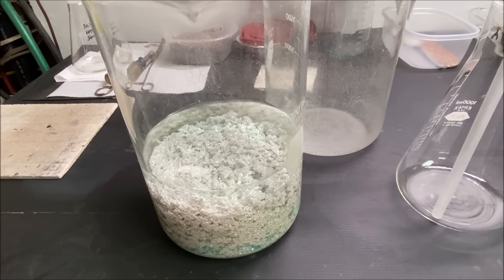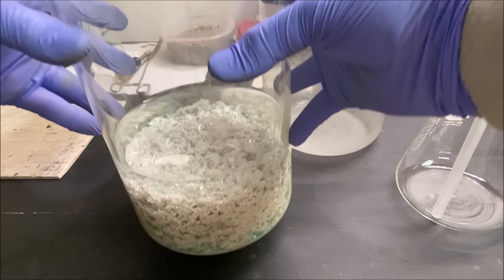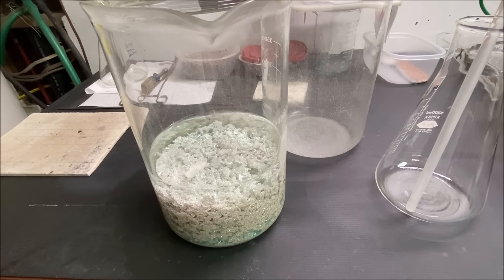This is a ton of silver. This is all from silver cell number one — that thing ran for about a little over two weeks.